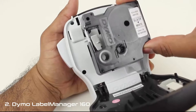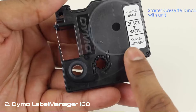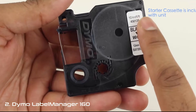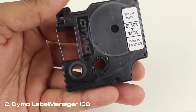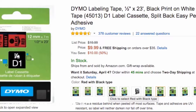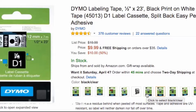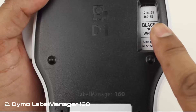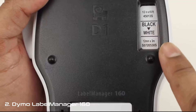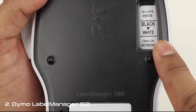The D1 Label Cassette loads into the back of the machine and is available in 1/4", 3/8", and 1/2" sizes — or 6, 9, and 12mm for metric users. The starter cassette is 10 feet long, but regular label cassettes are 23 feet long. The D1 label tapes are also available in a variety of font color, background color, and material selections. Dymo also designed a clever little window into the back of the machine that shows you what type of label cassette is currently loaded — a neat little touch.